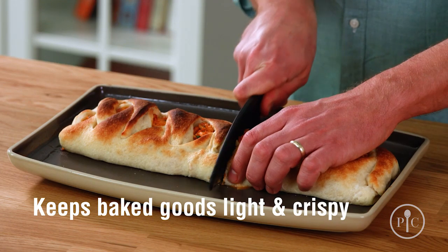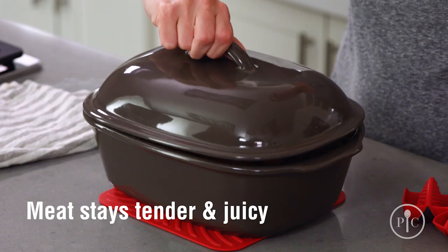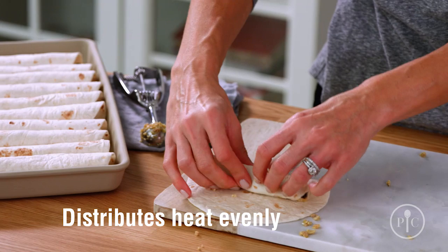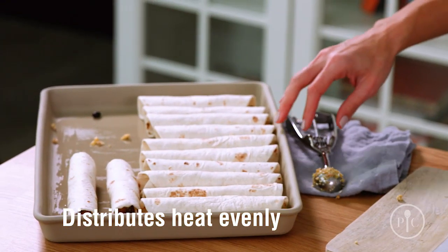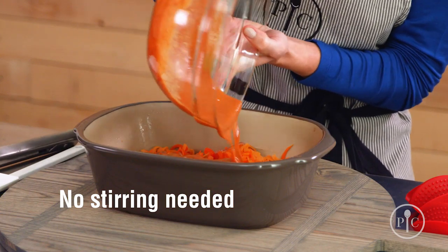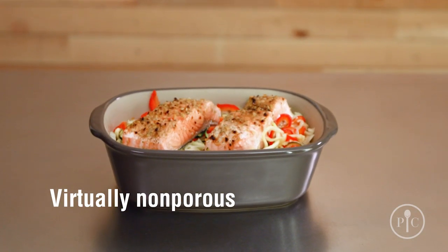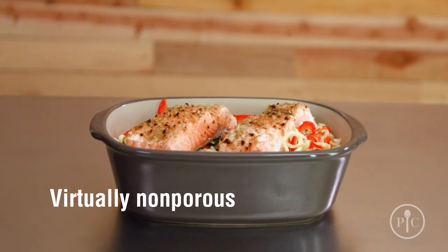The reason you're gonna love your stoneware is that it keeps baked goods light and crispy, and meat stays tender and juicy. It also distributes heat so your foods cook evenly, and you won't need to stir or turn the food as it cooks. And since stoneware is virtually non-porous, it won't hold on to oils, odors, or flavors from your past meals.